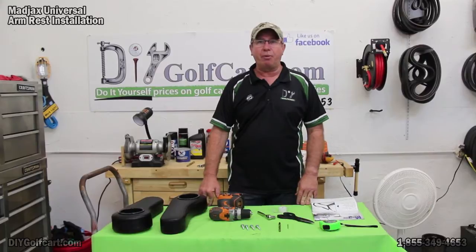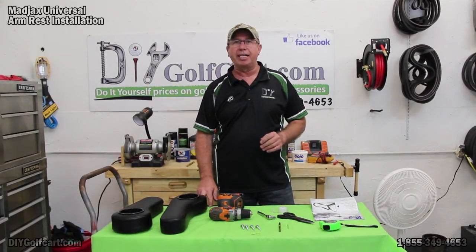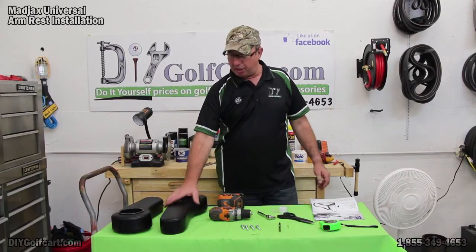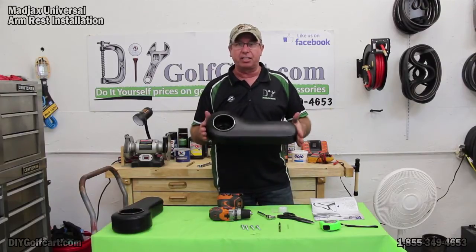Welcome back to another episode of DIY Golf Car Garage. My name is Barry and today we're going to be working on a 1992 Club Car DS. We're going to be installing some armrests. We want to make sure that whoever's riding on the back of this car is comfortable.